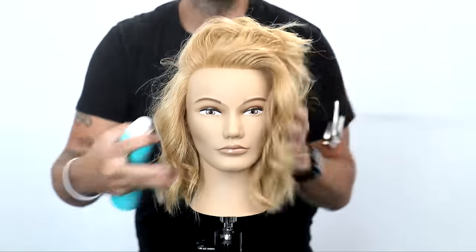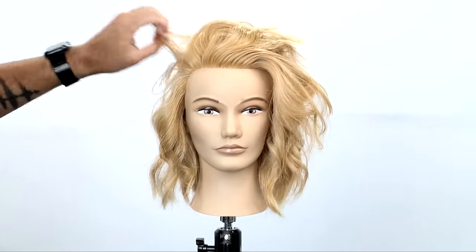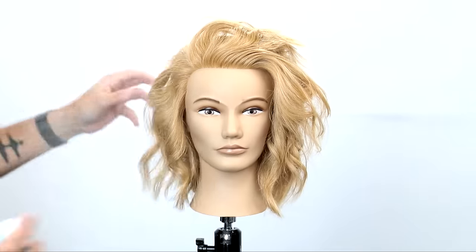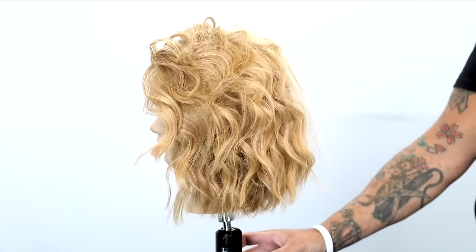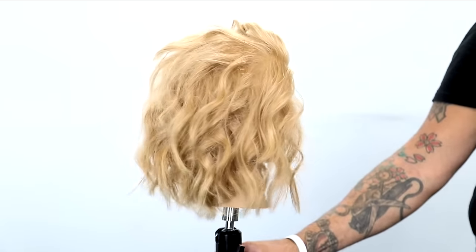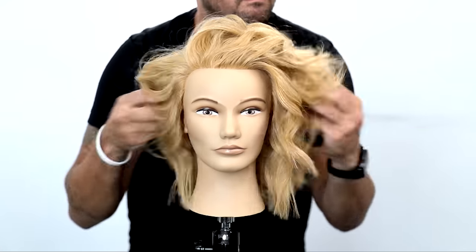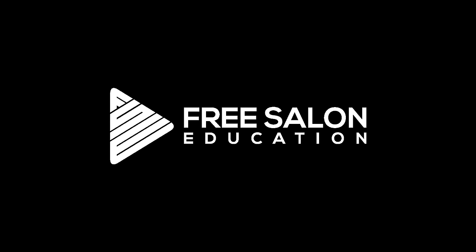You can see the volume that pops on the top. I got my inspiration from a photo I saw online where someone had super fine hair but wore it all over to one side and it just looked really, really cool — super full, even with that fine texture. So to all the fine hair lovers out there, I hope you enjoyed this video. If you did, hit the subscribe button — I've got a ton more videos coming your way. FreeSalonEducation.com is powered by Minerva Beauty — if you're looking to upgrade your salon furniture or equipment, check out MinervaBeauty.com.